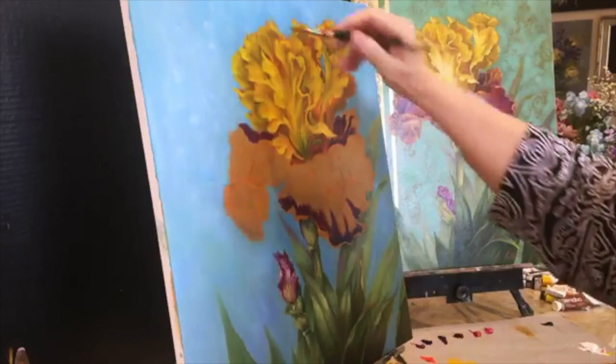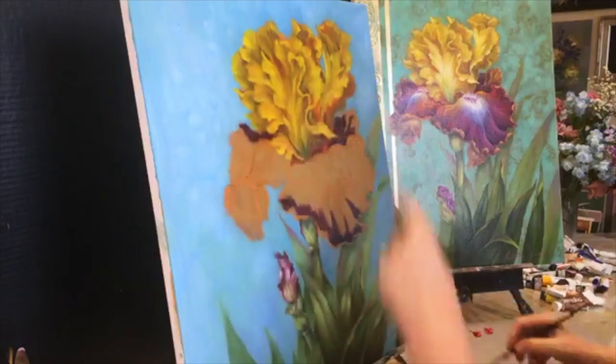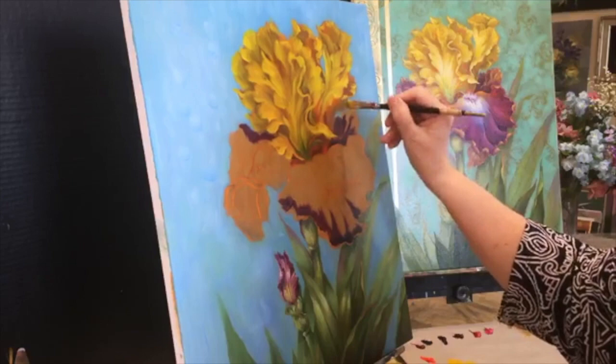Take your time with this part — it's very very important. I'm going to bring this up a little higher because I don't want it flat across the top. Always look at your shapes — your outside edges that go against the background. Are your petals too flat? Just look at your shapes, and again that reference material is essential.